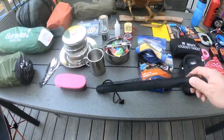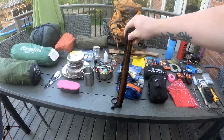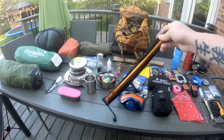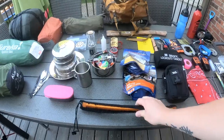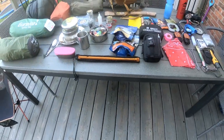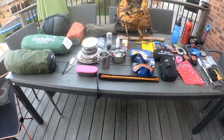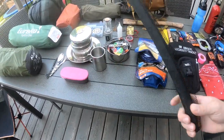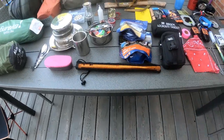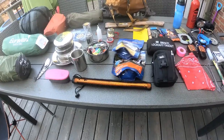Here I have a buck saw, bought on sale. It weighs maybe a pound. The blade is super sharp — I know a lot of people push silky saws, but this one is perfect for what I need and it processes wood really fast and efficiently.